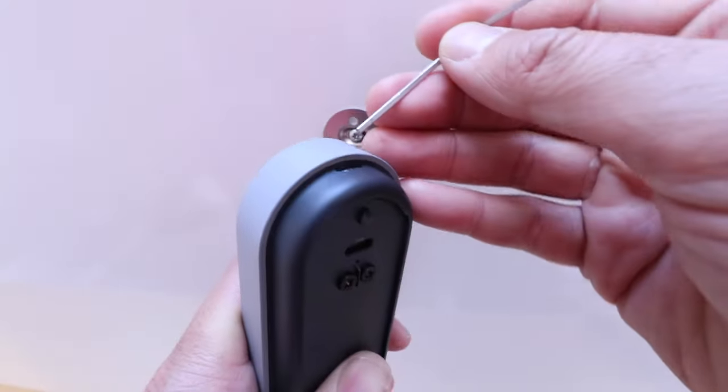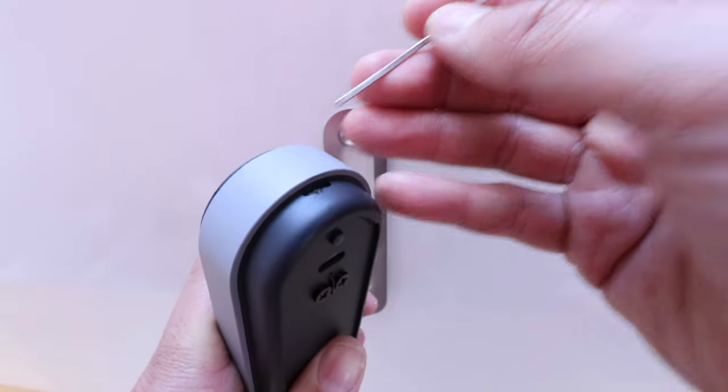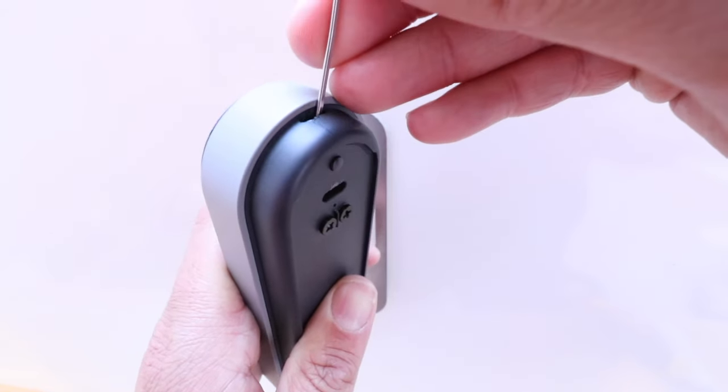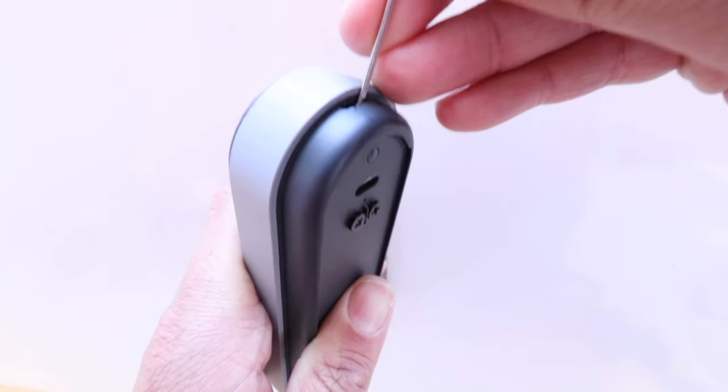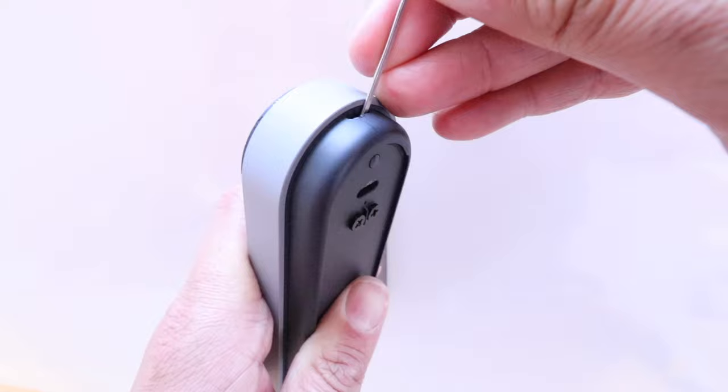If you want a little better view of what's going on at the top, here we go. You can see there's the little hole that we are sticking our paper clip into, and that is moving that little tab.